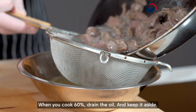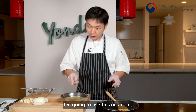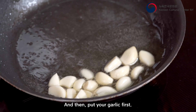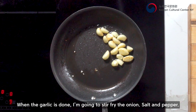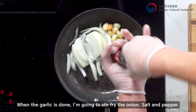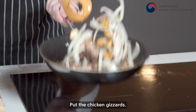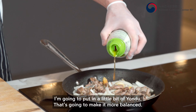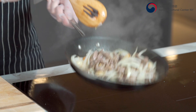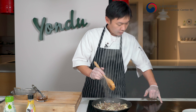Fried chicken is good with beer, but this gizzard is really good with soju. We have whole garlic and onion — make them the same bite size. Heat vegetable oil, then cook the chicken gizzard to about 60% doneness first. You'll see the color change — that should take three to four minutes. When 60% done, drain the oil and set aside.